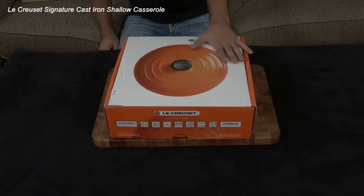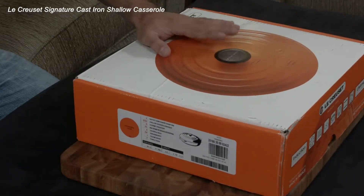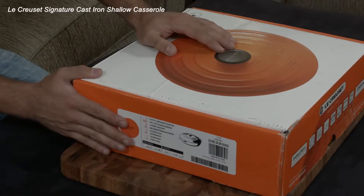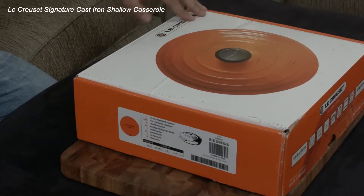So let's break it open. This is the three and a half quart brazier by Le Creuset in Flame, which is one of my two favorite colors. I'll make a separate video explaining the difference between a brazier and a Dutch oven and what the benefits are.